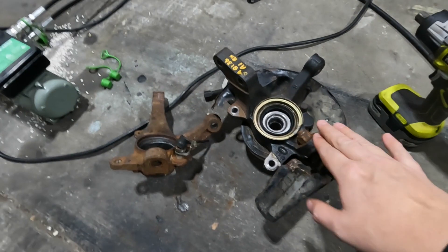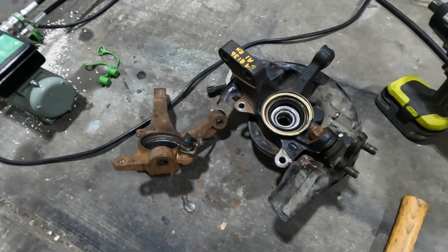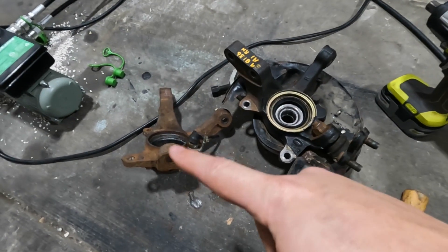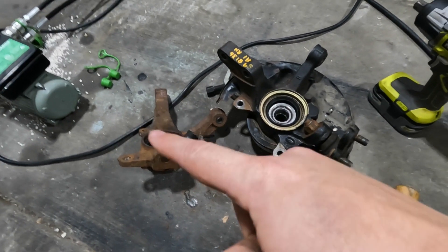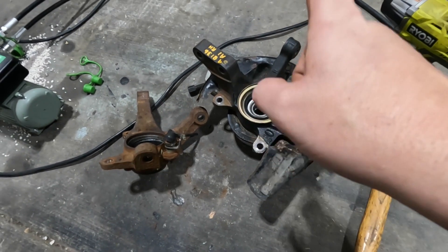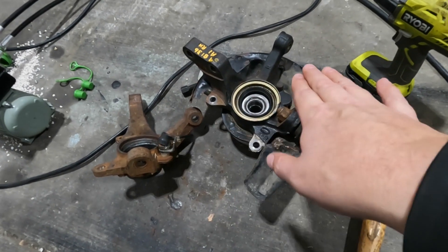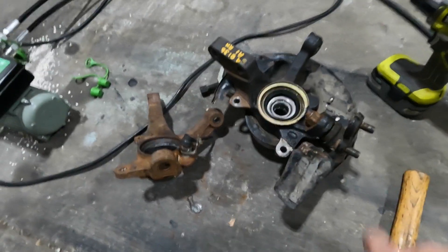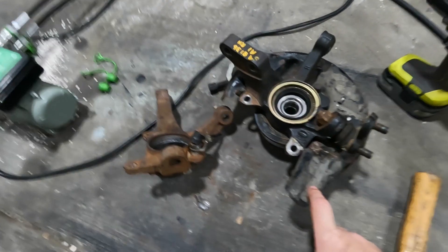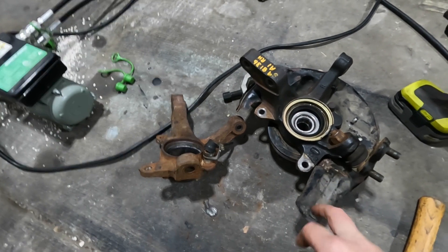We have the new one. This is out of a late 80s Celica — that's all I know. We took the hub that I had pressed in not that long ago, and he was able to just move it over and throw a new bearing in, because you really should just replace it when you're doing this kind of work. He also removed the dust shield and put it over here.